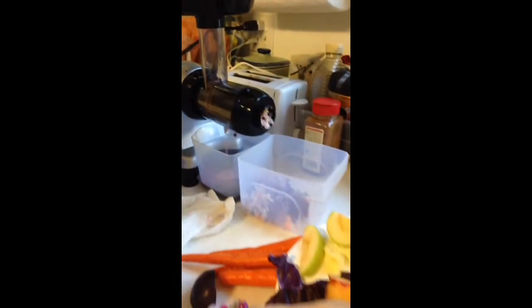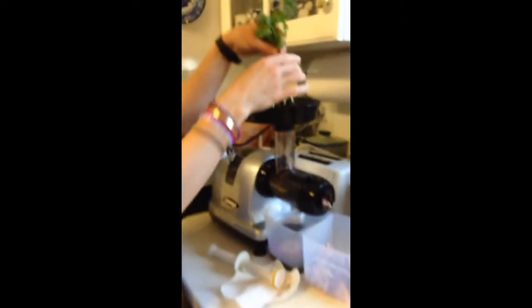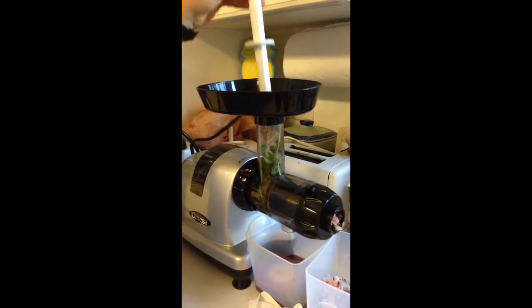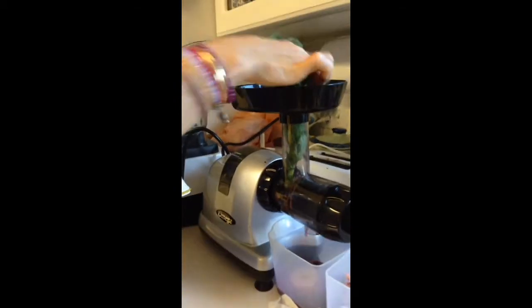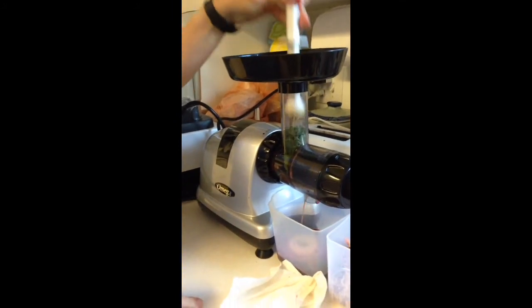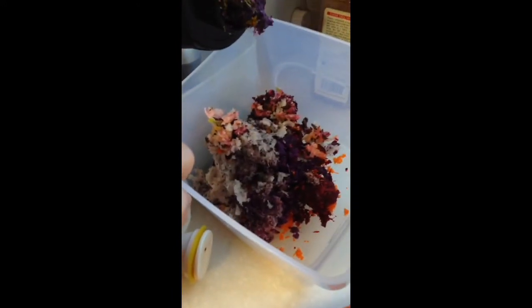And then I'll show you what the grapes look like — they're really easy, just throw those guys in. And the last thing I'm going to show you is some of the greens. First we'll do some cilantro — just put it in the top and kind of push it down. Then we'll do some kale — it kind of feeds a little bit on its own, just step it down. And that's pretty much it. When you're finished, you're going to end up with some pulp and some juice.